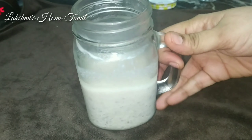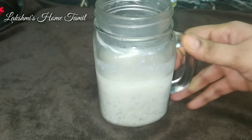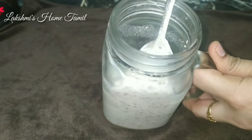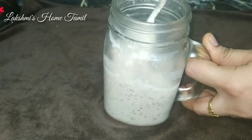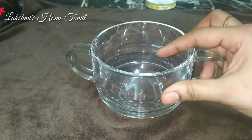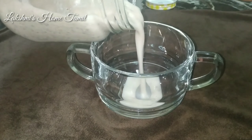After overnight refrigeration, the oats absorb the moisture and become soft. For the purpose of the video, transfer the contents to a bowl and mix it up. This is very convenient — if you are working, you can even take it to the office. It is very compact.